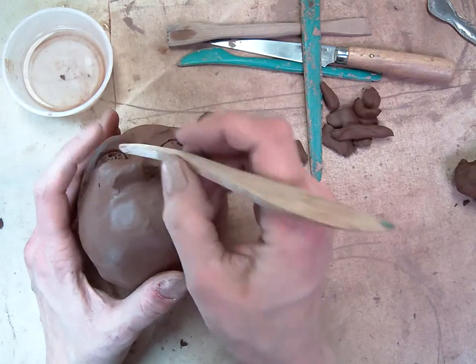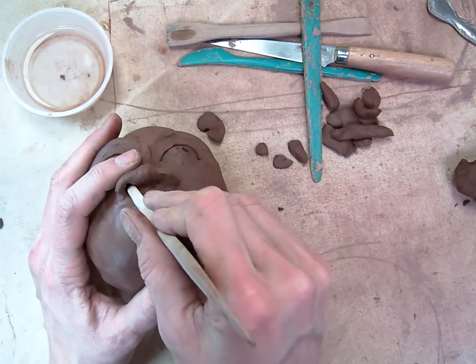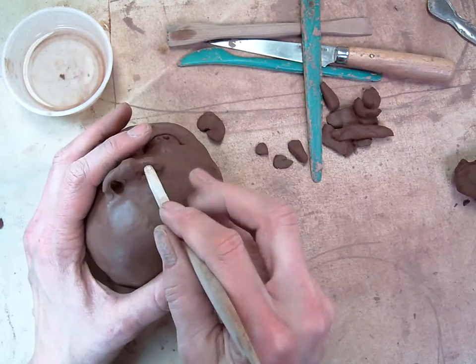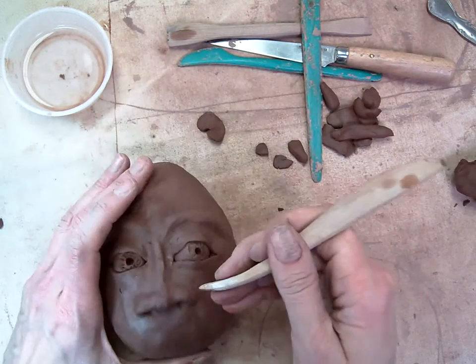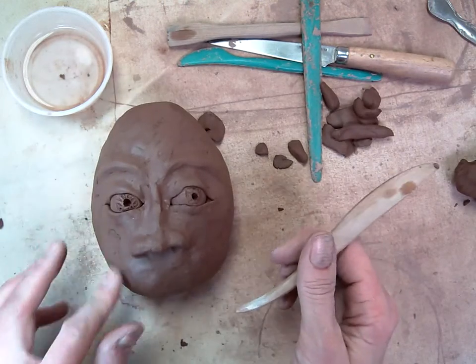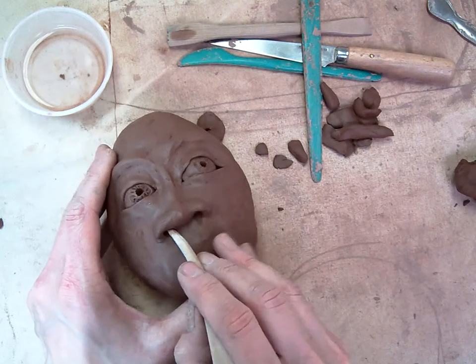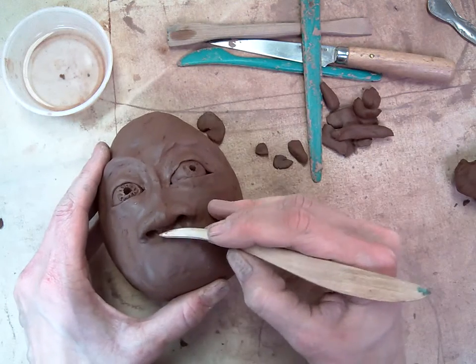I don't want to press straight up. I just want to press sort of in and sort of towards the inside of their head. Because if I press straight up, it's going to go right through the nostril, and that would not look right. So here I have my nose — I'm going to push a little bit this way, a little bit this way, smooth it out.